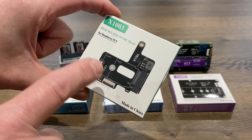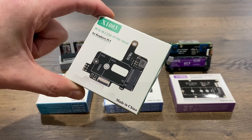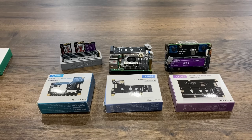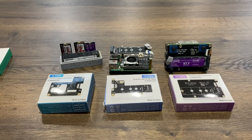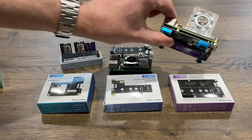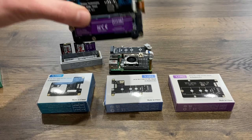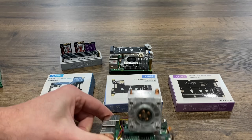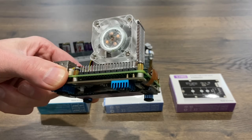This is the X1003, and what's interesting about this is where they've oriented the PCIe slot and also the M.2. They've done that especially for cooling, so it keeps it out of the way. With the use of the longer cable — either with this or with one of the other boards — this one is unique in that the board sits underneath the Pi.